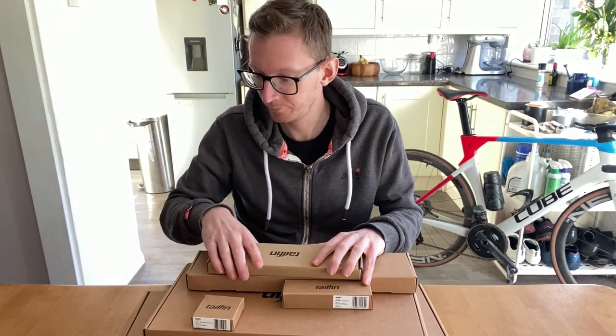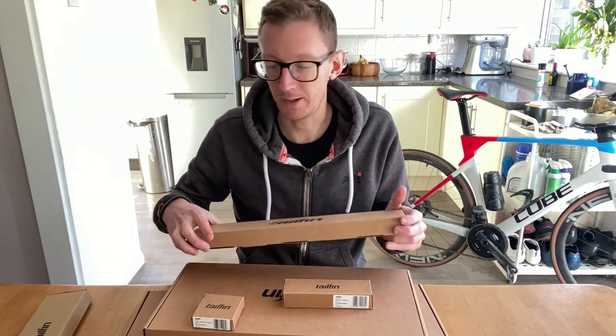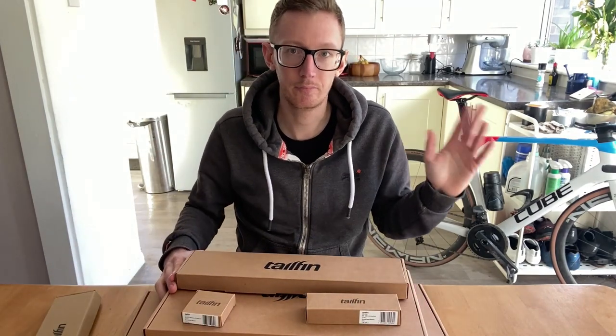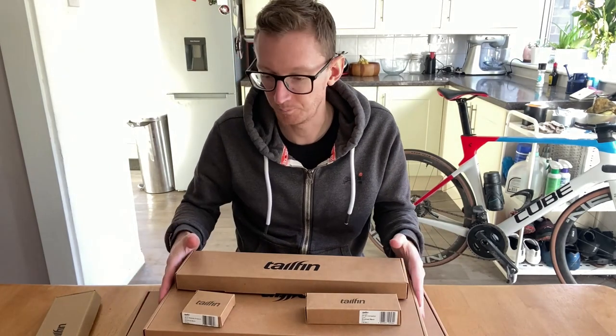From the brilliant guys at Tailfin. What we've got here is one of their aero packs. You can see here we've got all the different bits and we'll go through each one, see what we've got, and then later on we'll show it being fitted to the bike. So let's crack on.